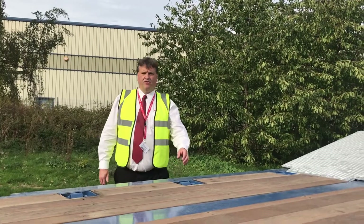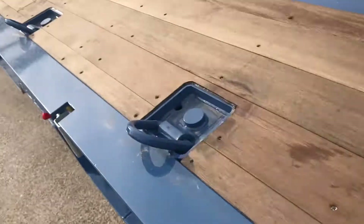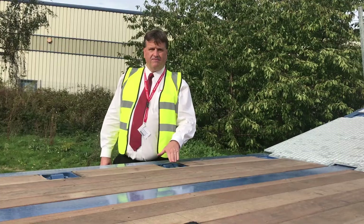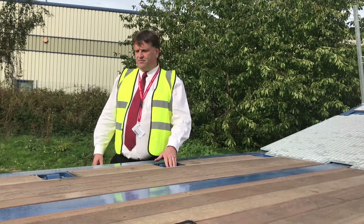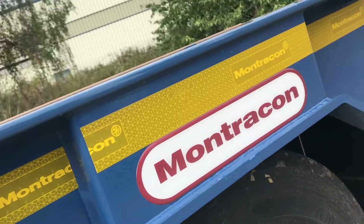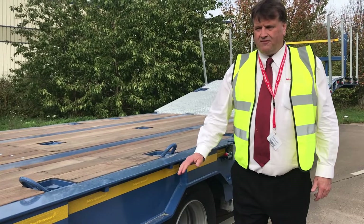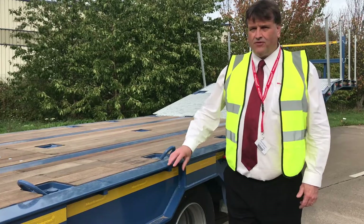Lashing rings are very important these days. This model shows 33 deck lashing rings flush into the floor with centre top hats to stop access platforms getting stuck into the ring. This model has also got lashing bars on the side rave. We can also offer lashing rings in the side rave if customers don't want deck lashing rings, or you can have all three.